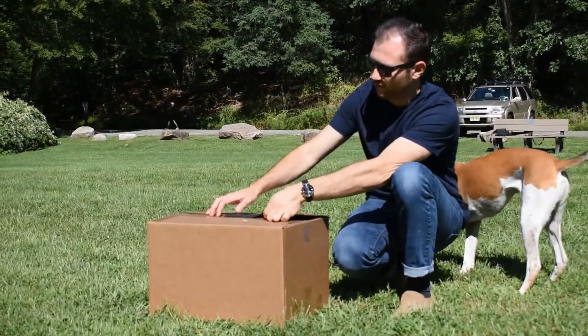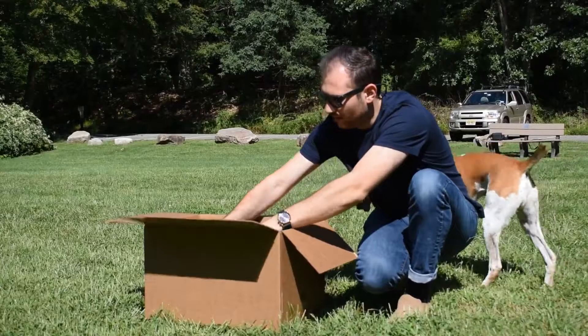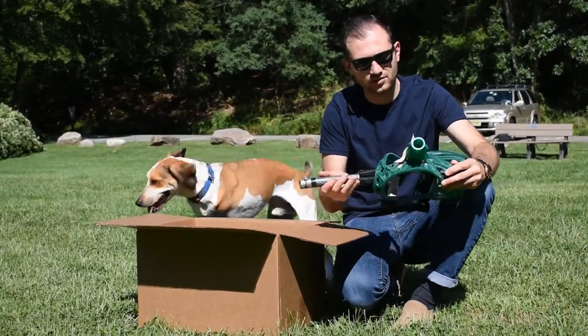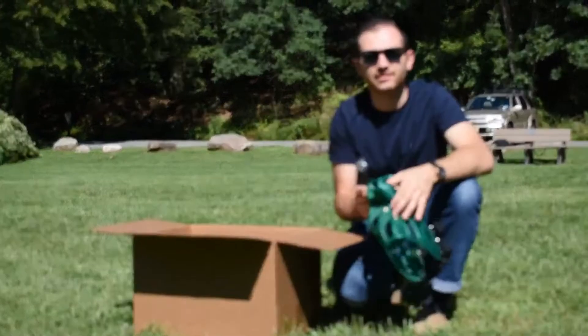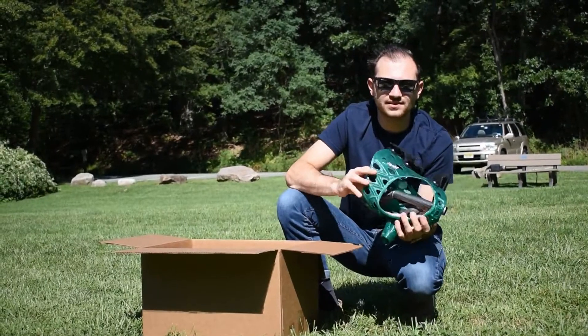Without further ado, open up the box that you will receive. We're going to pull out the prosthetic, which will be wrapped, but this is what it'll look like. Every prosthetic is a little bit different and we'll talk about that a little bit later.